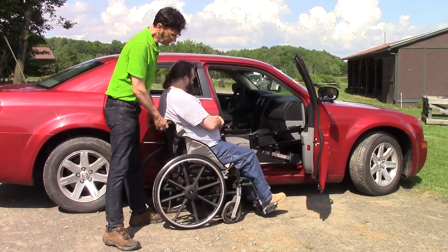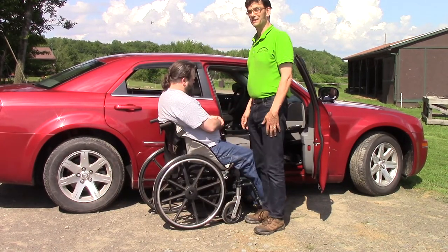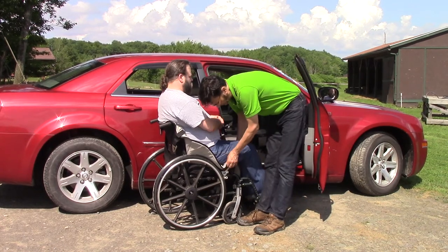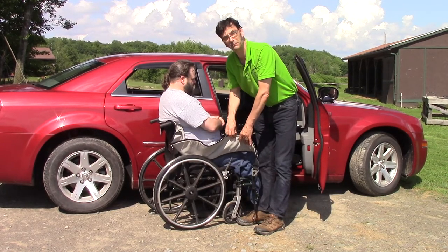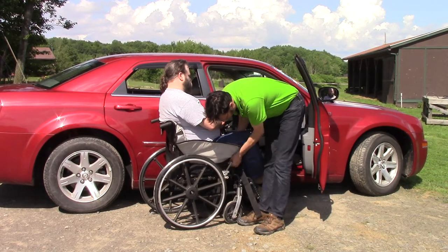Now you'll notice that the Multilift uses a sling system, but unlike other sling systems, this does not need to be put in place ahead of time. The sling actually goes around the user but not underneath, so the sling can be put on at any time. We don't have to plan our lives around our adaptive equipment.